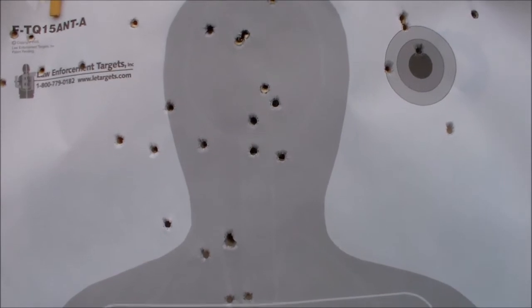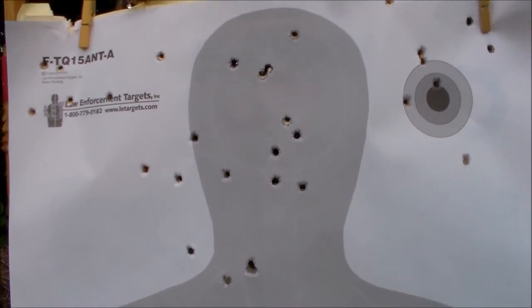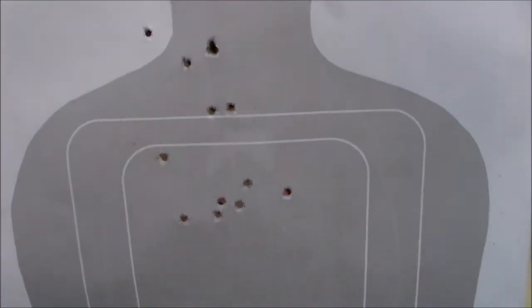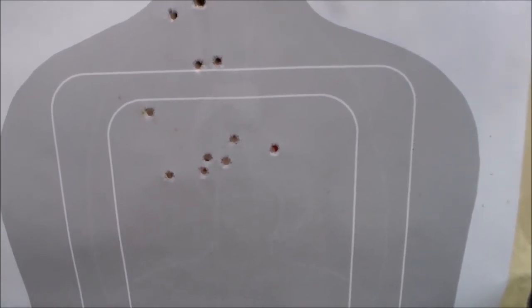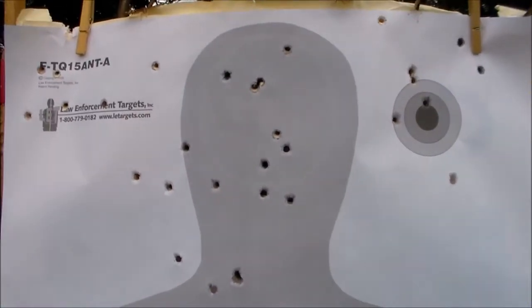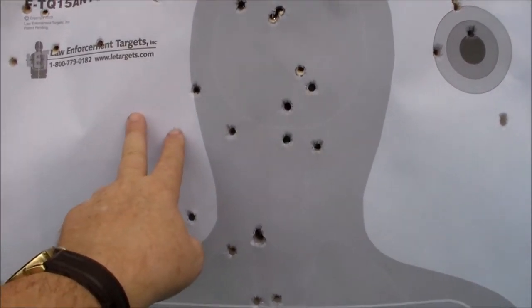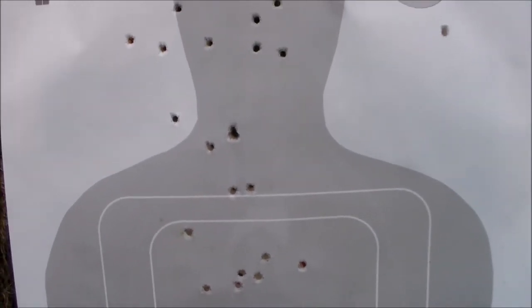Let's try a different target — we'll put something else up and just practice trigger control and shooting the gun. I used to shoot this gun a lot in competition, but it's been a couple of years. When you start throwing them off like this, that's not what you want. Alright, let's give it another try.